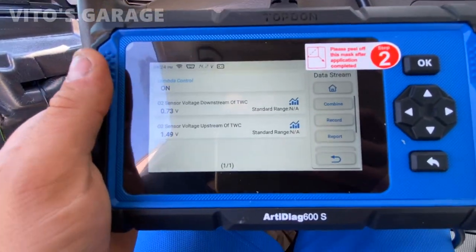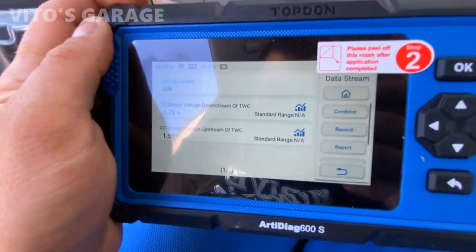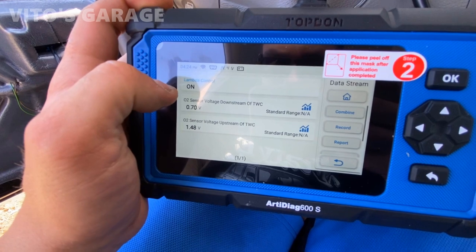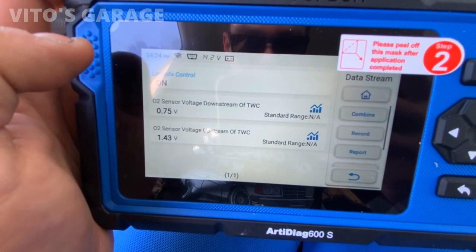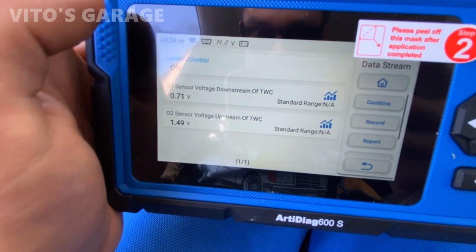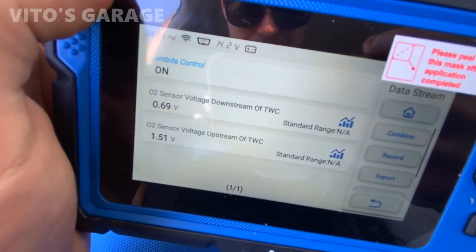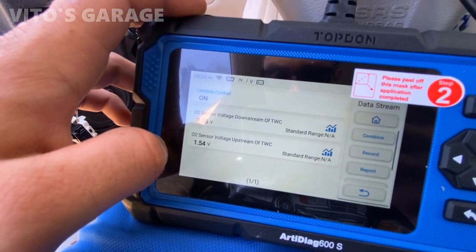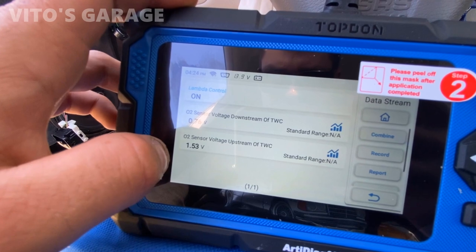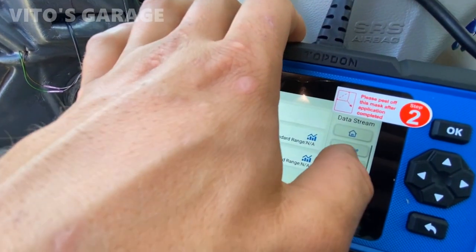Under lambda, you have upstream and downstream sensors. If you want to check whether your catalytic converter is good, these readings have to be different from each other. If they're the same, that means your catalytic converter is bad. As you can see they're switching around, and when I increase the RPMs they also change — really cool stuff.